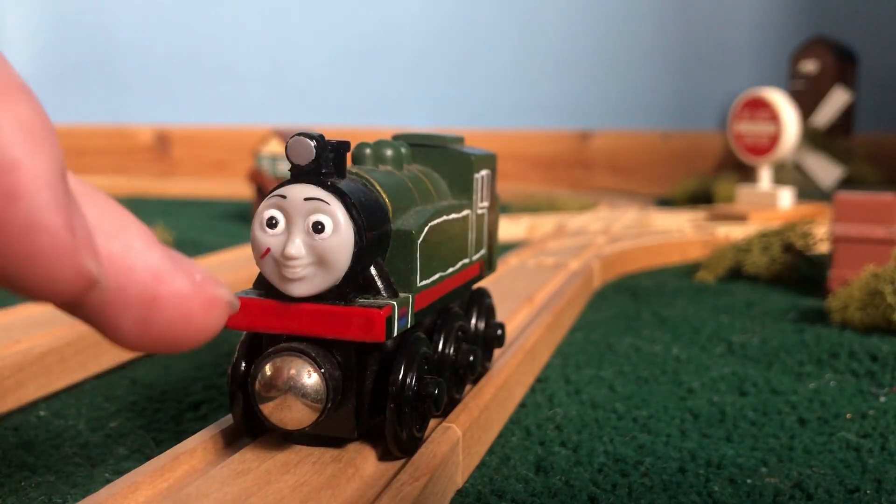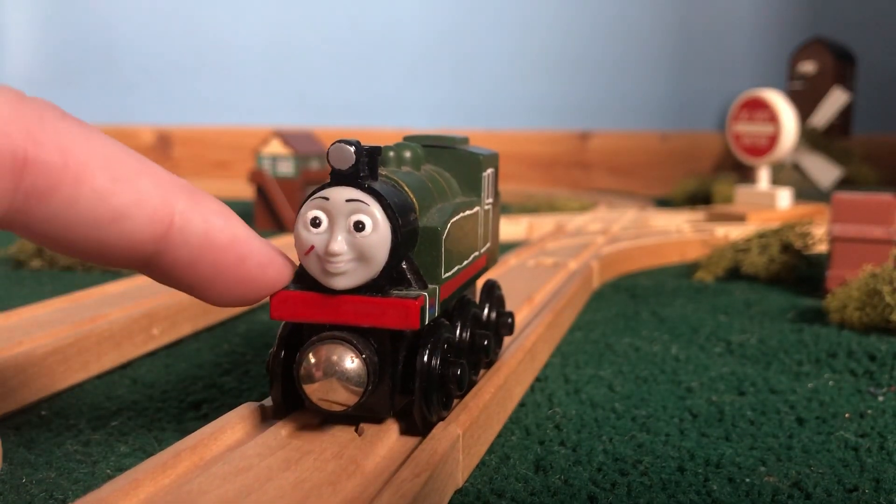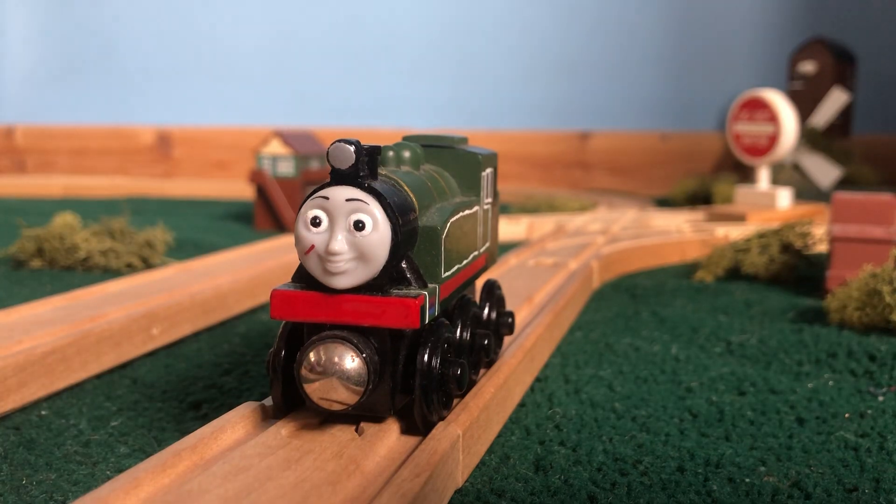Originally I had painted buffers on the front, but I decided to remove those recently because I've been going for a more simplistic look on a lot of my items.